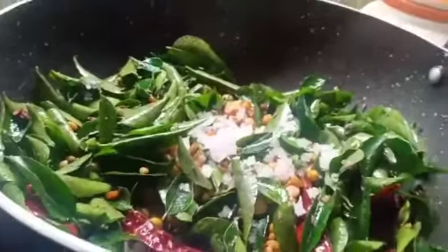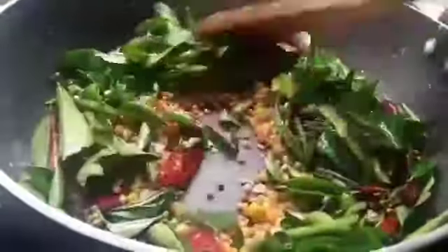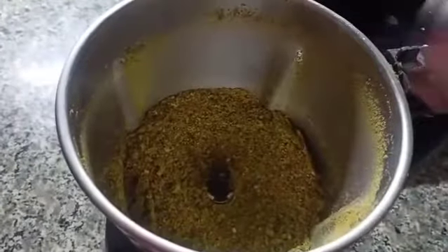We will do the meal now. Add mix again. We will distribute more — map the list from the top, then we have piled up.